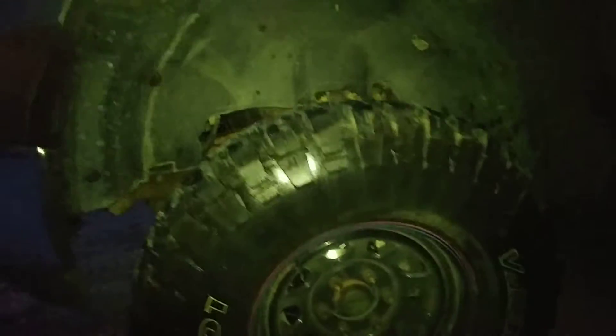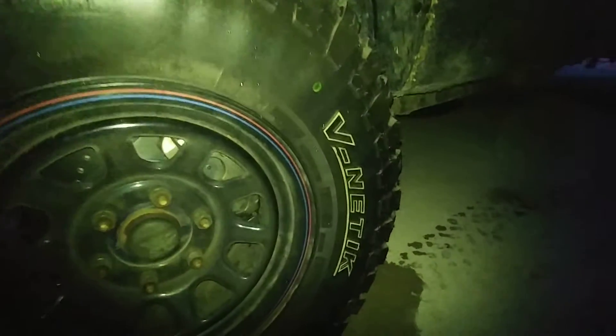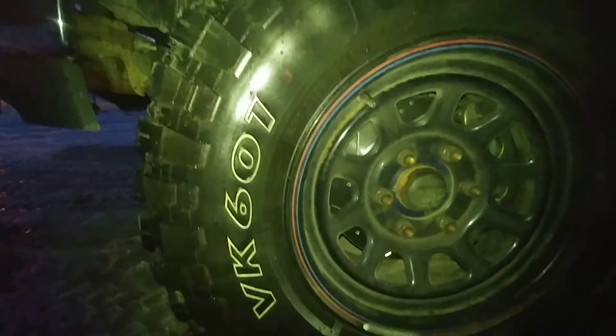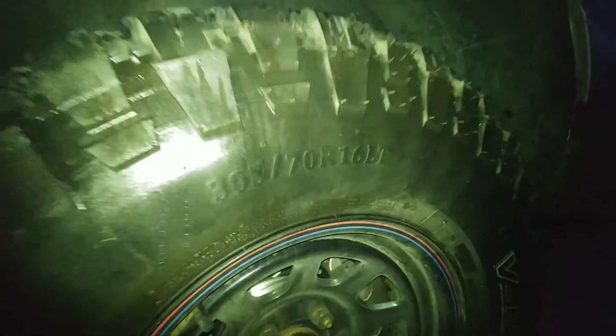It's not bad. Just kind of getting the truck where it wants to be right now. This is the specs on a tire if anybody wants it — it is a V-Netic Model 601, and it is a 305-70-16.